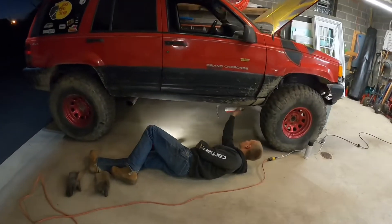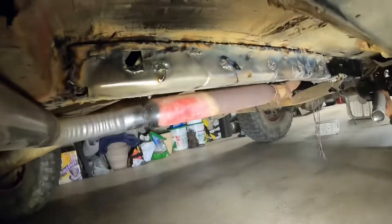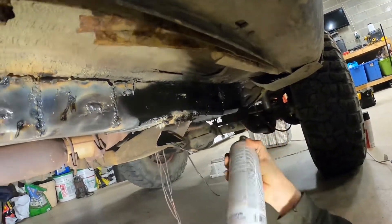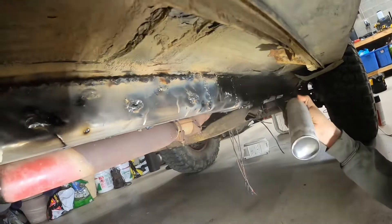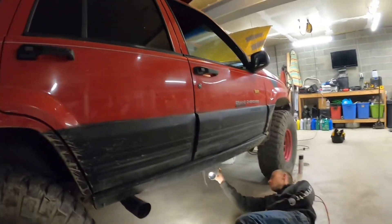Time for the final reveal. Beautiful job. That's some hammered dog shit there — nothing a little bit of spray paint can't fix. Clean her up. It's beautiful. Brand new. Like nothing even happened. Looking great.